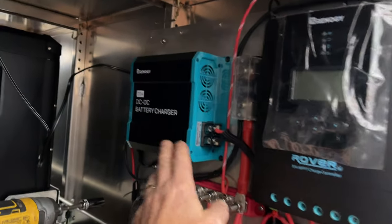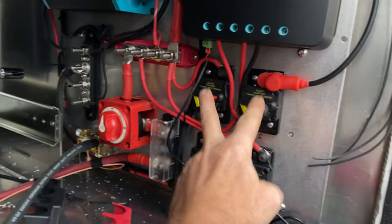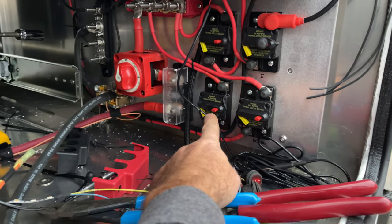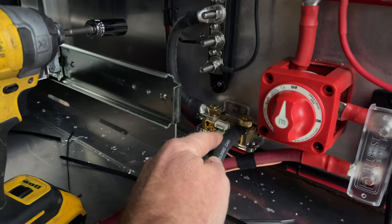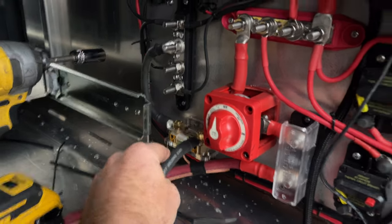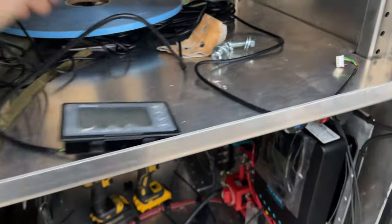Here we've got solar with an MPPT controller — everything for energy. We have a DC-DC charger. There are breakers for solar coming in and out, the DC-DC charger, and then 12-volt supply going back into the interior. And we have a shunt.